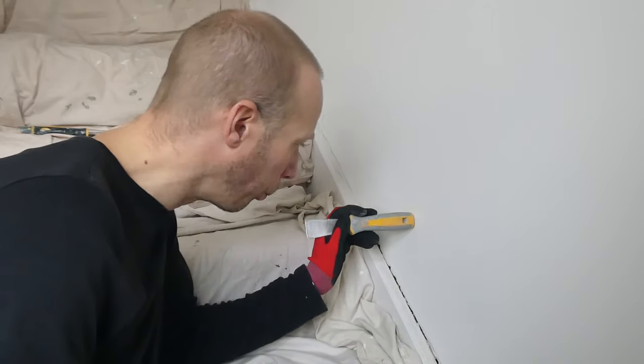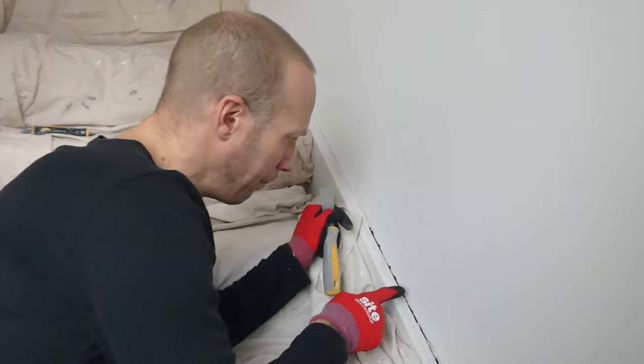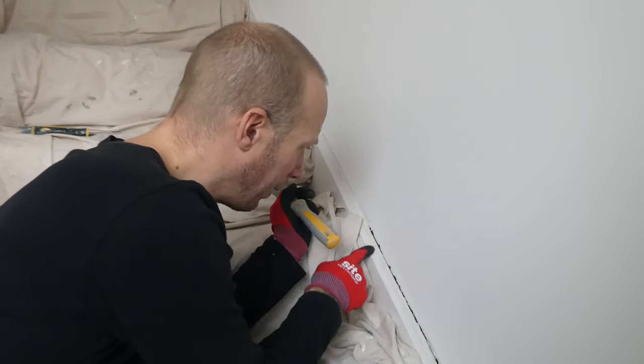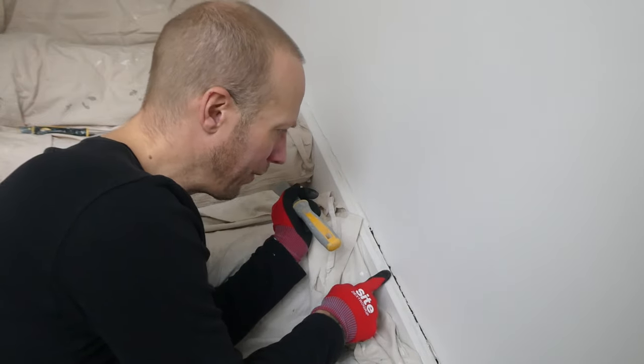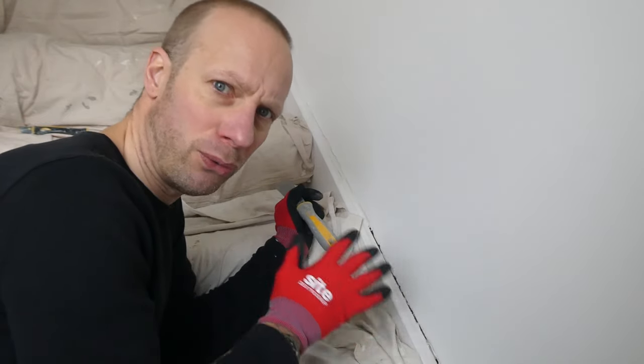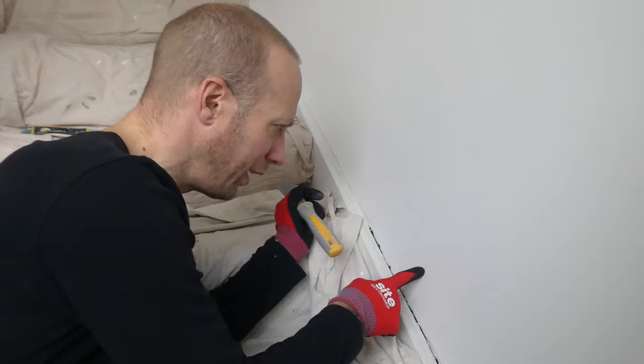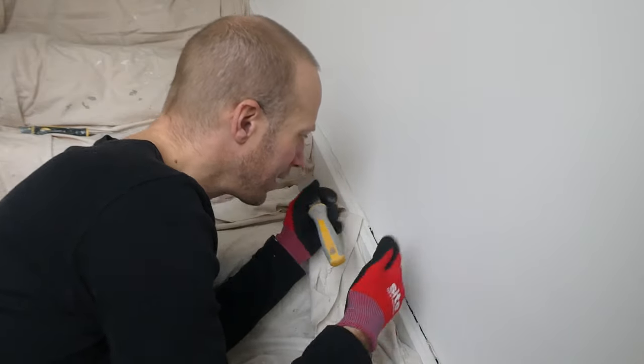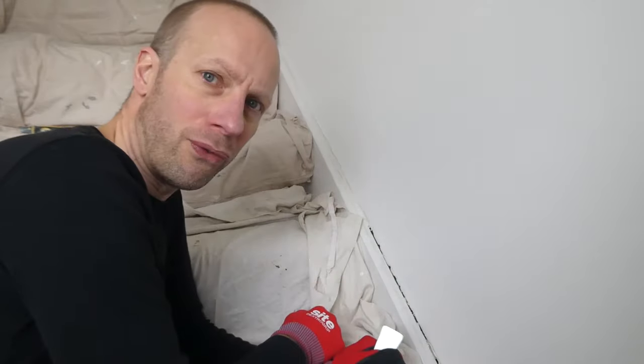I'm just painting the wall white and the skirting white, so it doesn't matter too much - but this is emulsion and this is going to be a satinwood. Although the colour's the same, the finish won't be the same. So if you go on the wall with satin, or on the skirting with emulsion, it's not going to look great. So what I want to achieve is a nice, sharp corner finish.